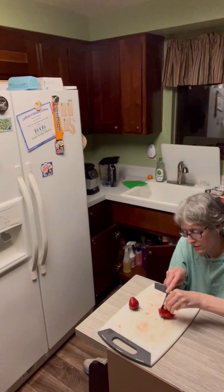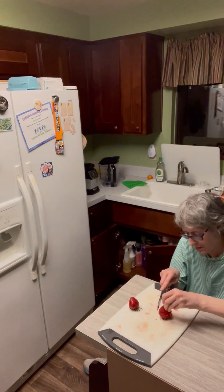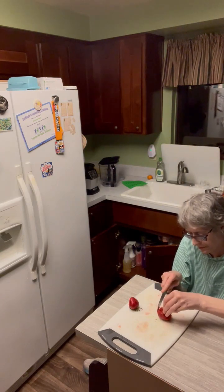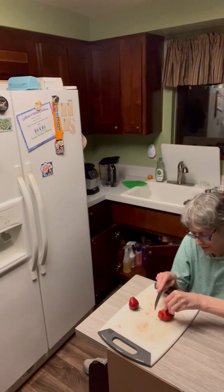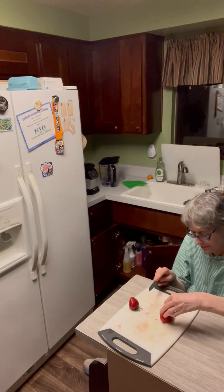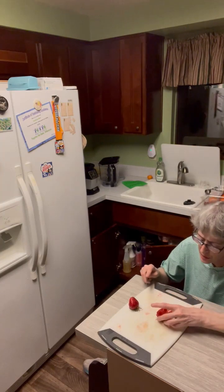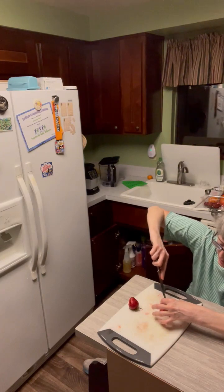Moving up to the next layer. Now I'm going to take the knife and go around.